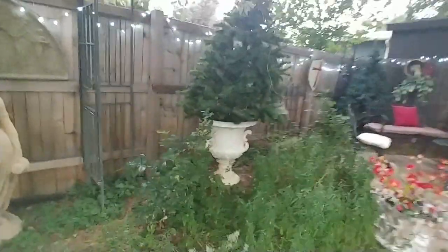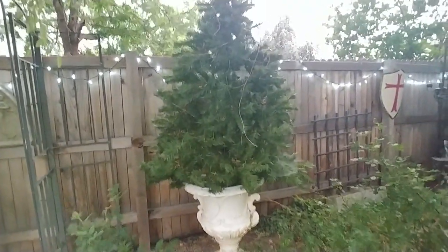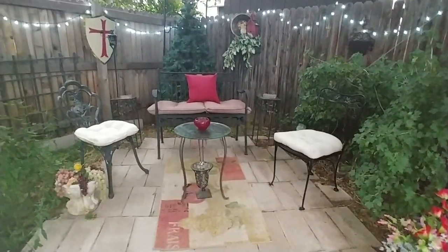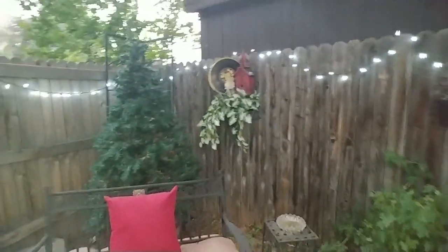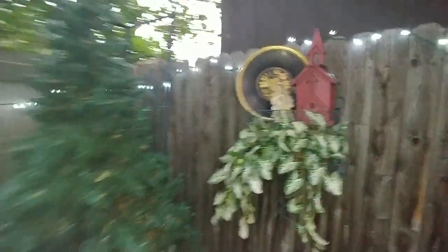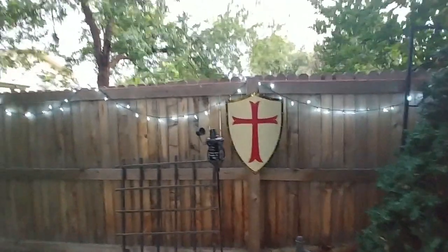This big urn pot I got at a garage sale for about eight dollars - it's cracked, which is why they were selling it so cheaply - and one of those artificial trees I was telling you about. Here's another view of this finished corner and how everything looks with more even lighting - it came out very pretty. I also got the shield at a thrift store for about five dollars. It's a real heavy metal one and it just goes with our look.